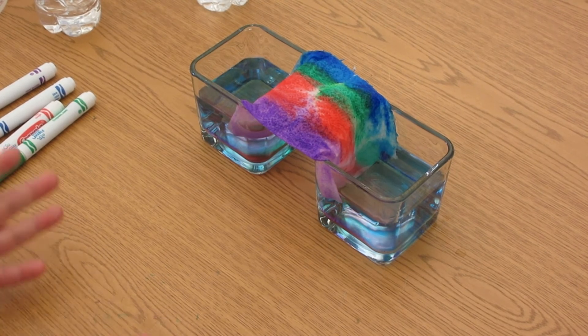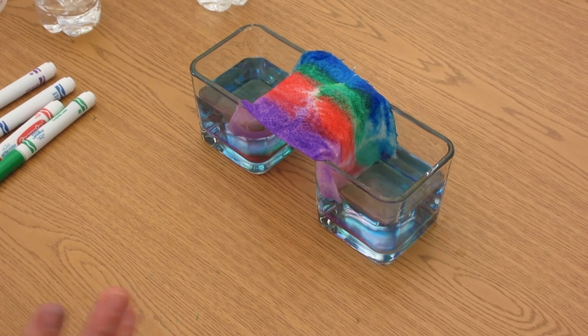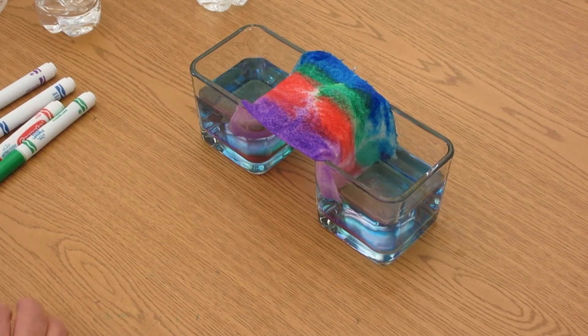All right girls and boys, we've grown a rainbow — how cool is that! This is Miss Ramone's last program. I just want to wish everyone a very happy summer till we see each other next time. Bye-bye!